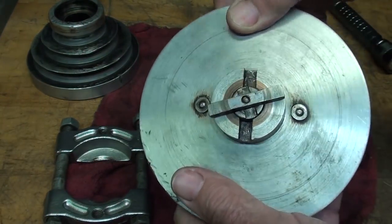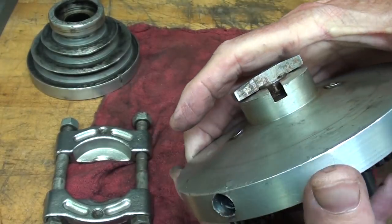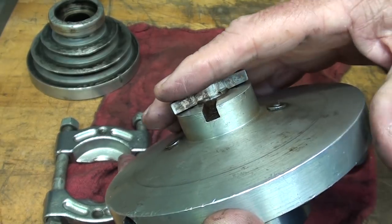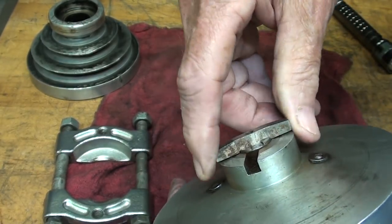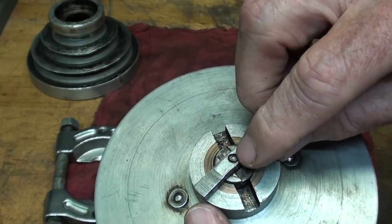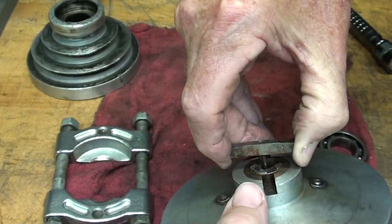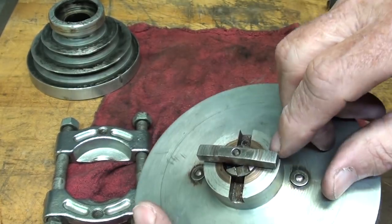I'm assuming I need to press from this side. But in order to press from this side — and I had a lot of answers from people that have had these apart — this plunger here has to come out, I believe. As far as I can tell, it's just peened over. So I believe I'm going to have to cut the shaft.